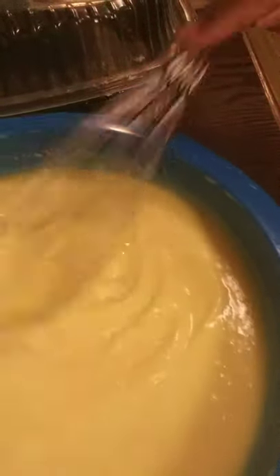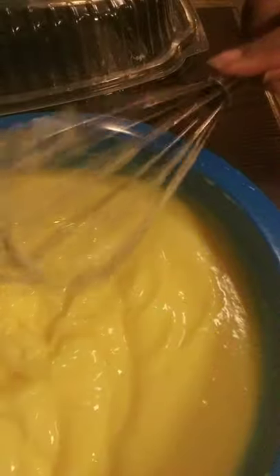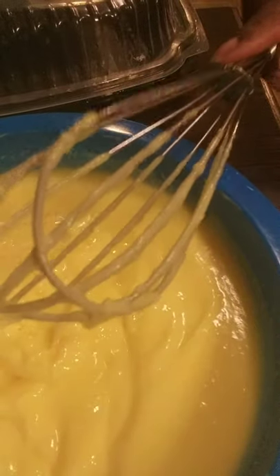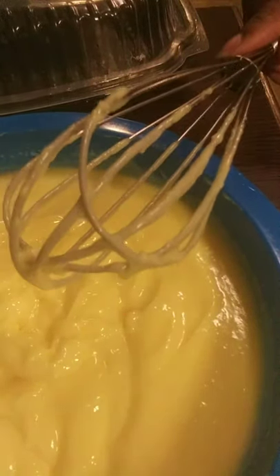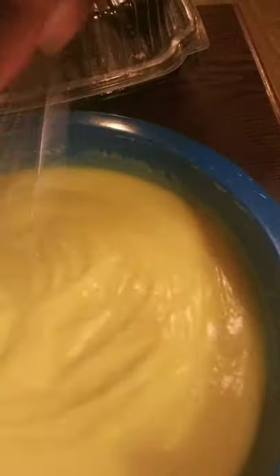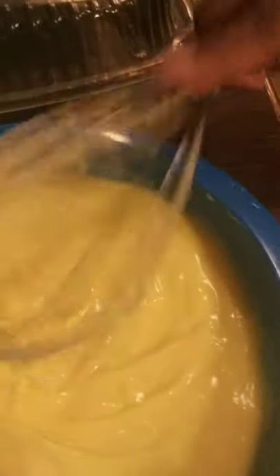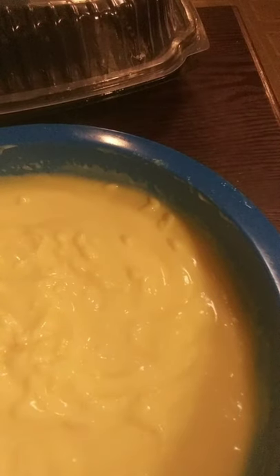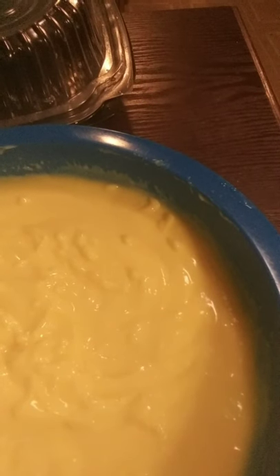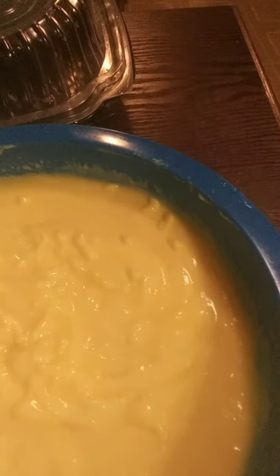I'm done whisking. The box recommends that you wait five minutes so it can soft-set, but I don't think I'm going to wait five minutes because I'm ready to get this thing in the refrigerator. I really wish I could eat some tonight. Now you don't hear that gritting noise anymore, so we've got everything mixed. Just because I'm doing a video, I'll let it sit for five minutes and then come back.